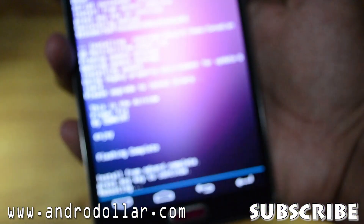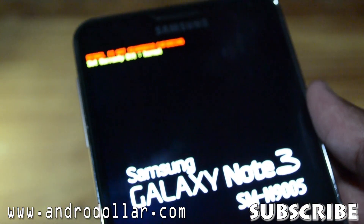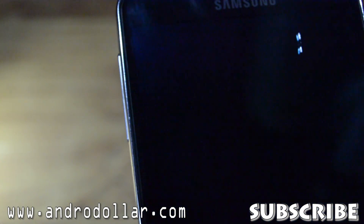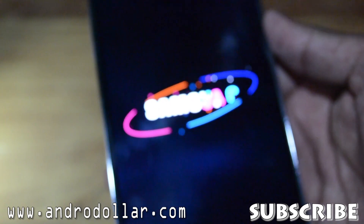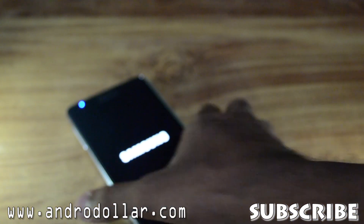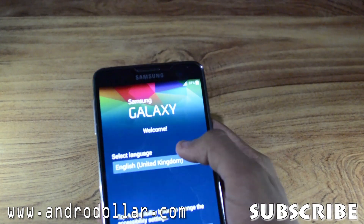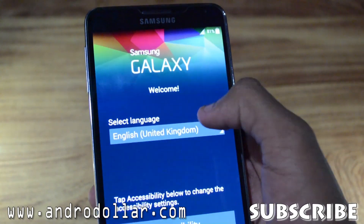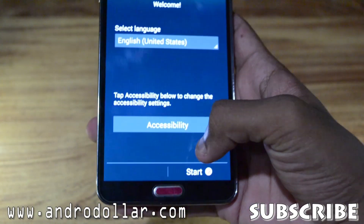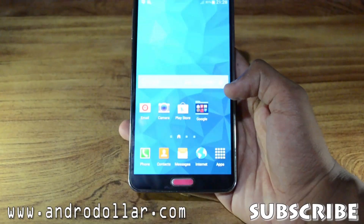Now go back and hit Reboot System Now — that's the first option. That's pretty much it; you have now installed the ROM. You will see the Note 3 usual warning screen with a message on top — don't mind it, you get that when you install custom ROMs. We can now see the Galaxy S5 boot screen. We are booted up, and I'll select the region quickly and skip through the setup process.